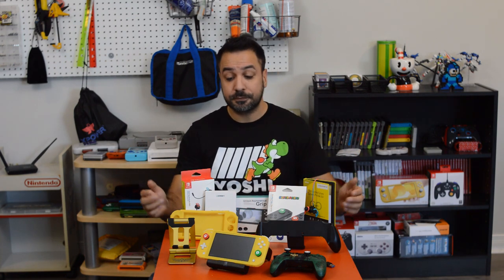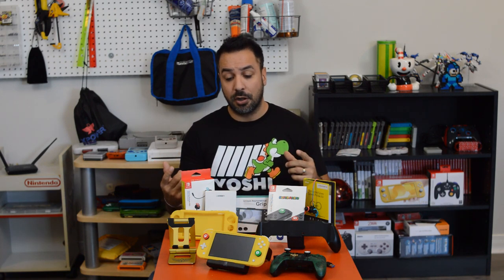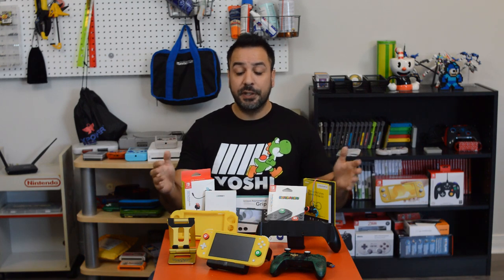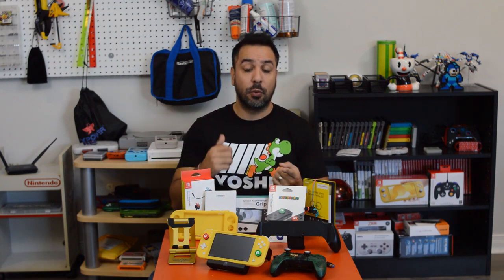If you're looking for really basic accessories that you need when you buy your console, we're going to be skipping those today — I already have a video for that, linked above. So cases, memory cards, and that kind of stuff are in my basics accessories video. Today we're really going to focus on those accessories that you don't absolutely need as a Nintendo Switch Lite owner but could really enhance your experience based on the way you play.